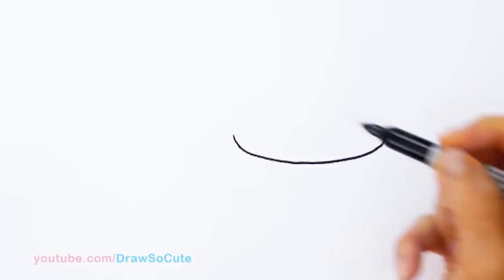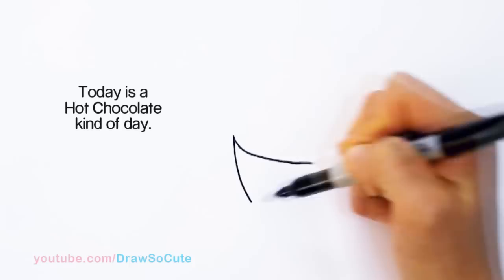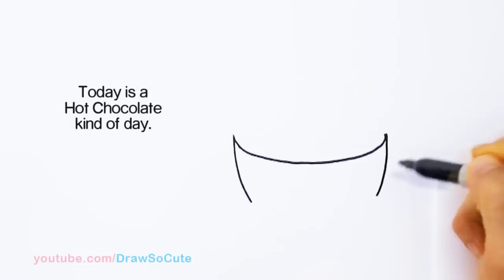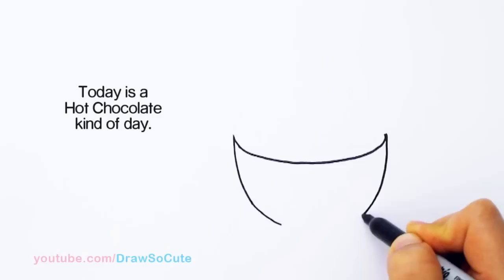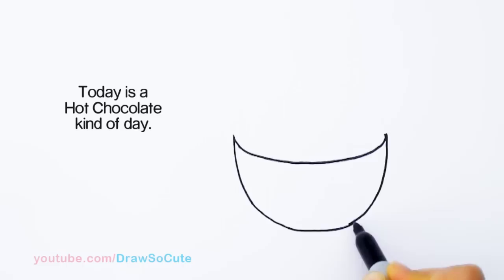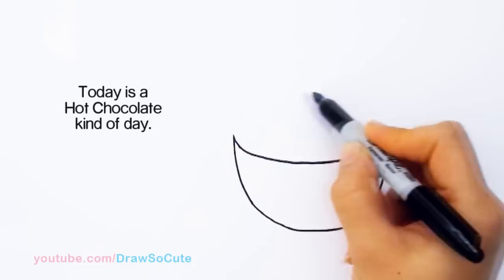And so from there, we're going to draw the body of our cup. So I'm going to come right here and draw a curve down, making it nice and round — however you like your hot cocoa cups to be. I'm just going to keep bringing it around, kind of like almost a bowl, actually, flattened at the bottom a little bit. And so then we've got our basic shape of our little cup.